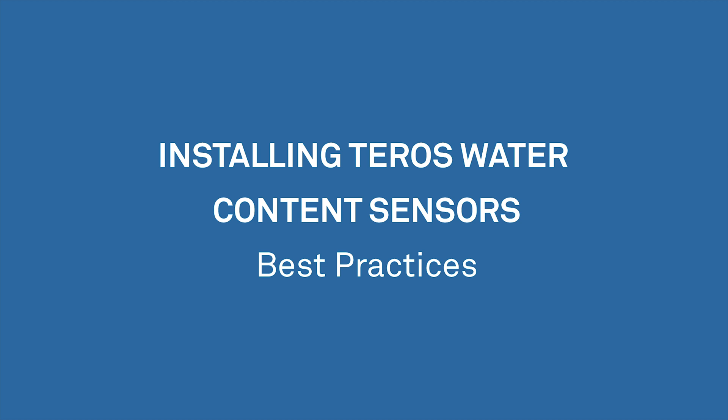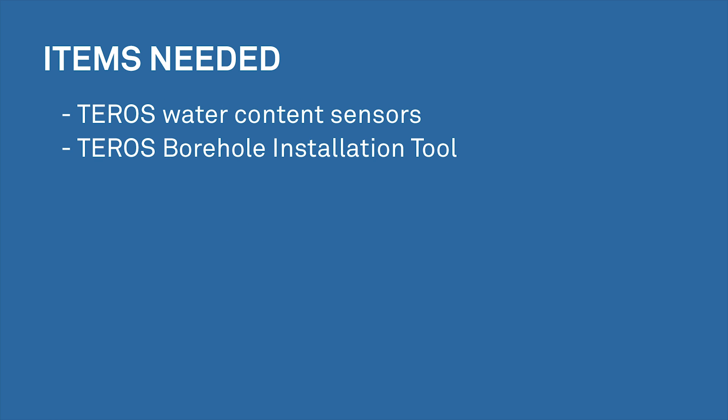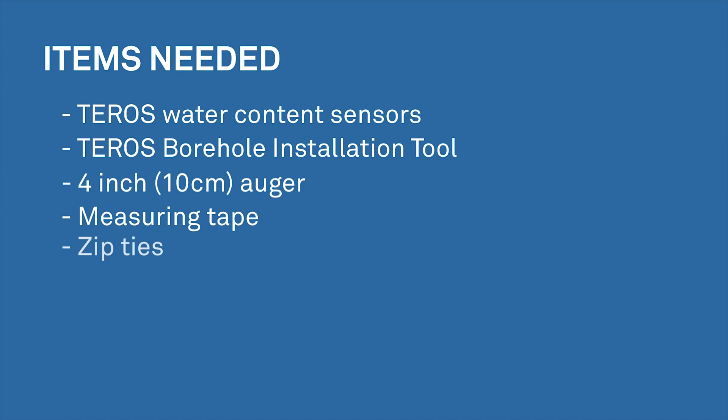Pour installation is the most common source of air and soil moisture data errors, but there are techniques that will ensure perfect installation every time. Here's a list of items you'll find useful when installing Teros water content sensors.